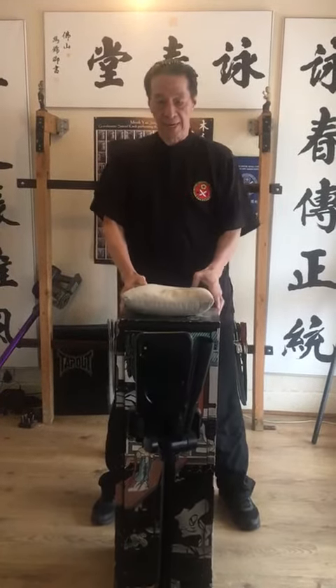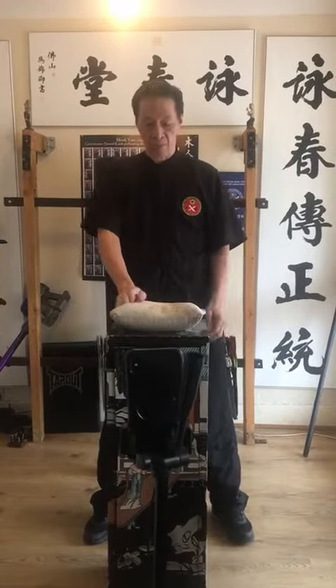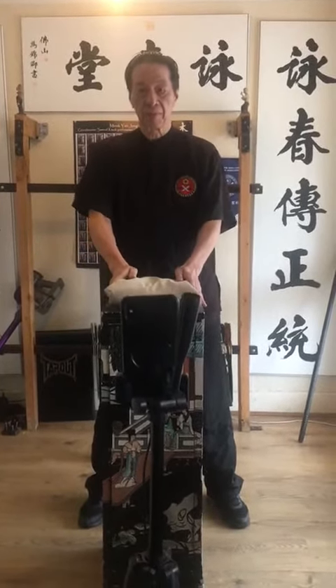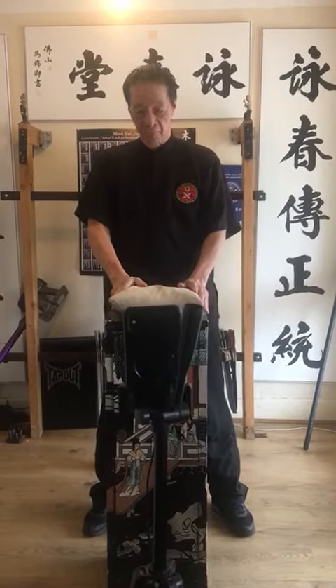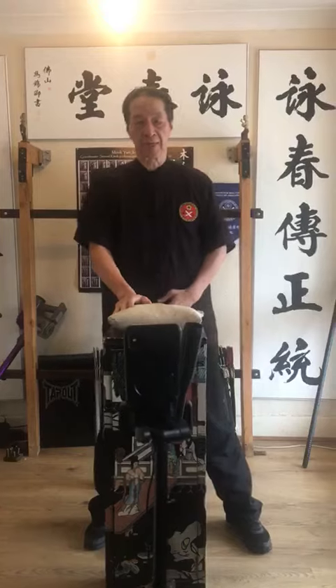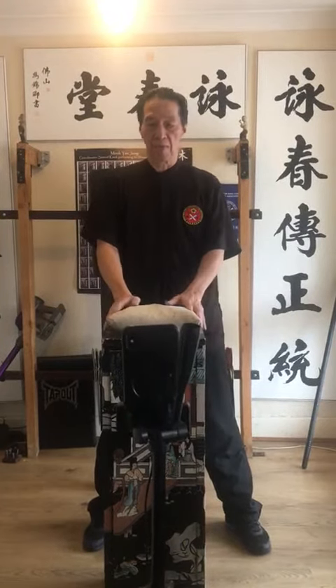This is a Shaolin Iron Palm 20. Now we have the back. You can use soya beans, or sand, or gravel. I use the ball bearings.